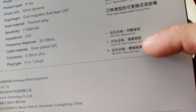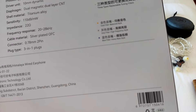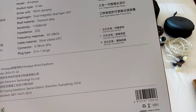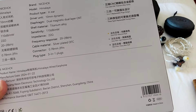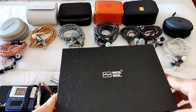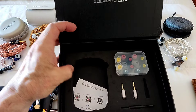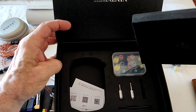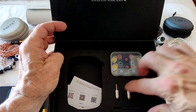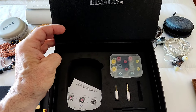It comes with three nozzles: a gold nozzle for balanced tuning, a gray/black nozzle they call the high frequency nozzle, and a blue one which is the bass nozzle. Inside the box there's a case, a nice selection of tips — NiceHCK never disappoints in that department — and a modular cable with a 4.4mm termination.